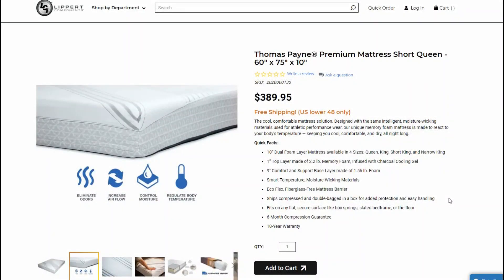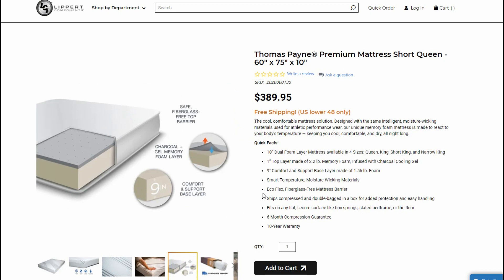Let me go through some top features before I come back with our opinion after we've used it a while. This is the short queen — it's also available in queen, king, short king, and narrow king. You get a one-inch top layer of 2.2-pound memory foam infused with charcoal and cooling gel, then nine inches of comfort and support base layer at 1.56-pound foam. Smart temperature moisture-wicking materials, fiberglass-free mattress barrier, ships compressed and double-bagged. Fits any flat secure surface. Six-month compression guarantee and a 10-year warranty.